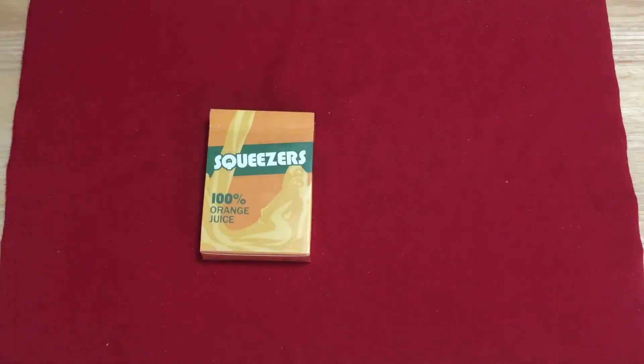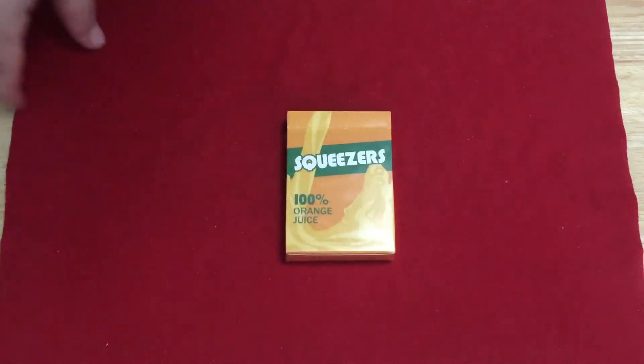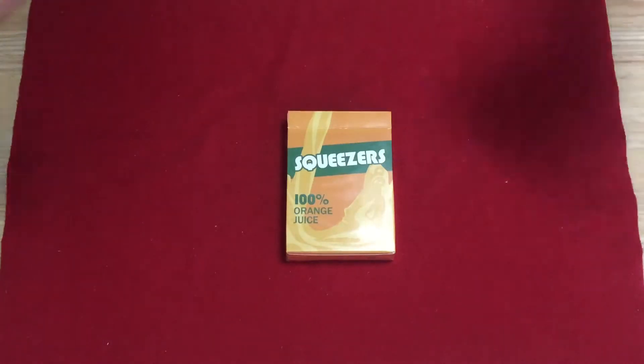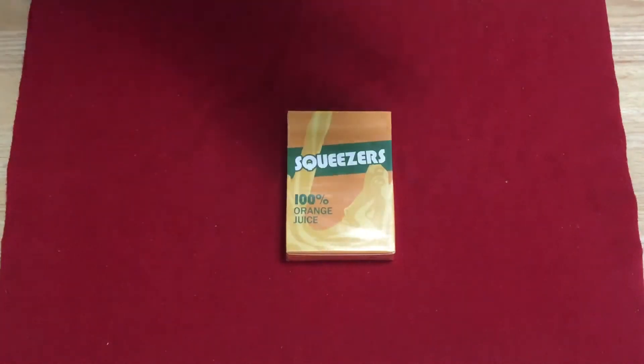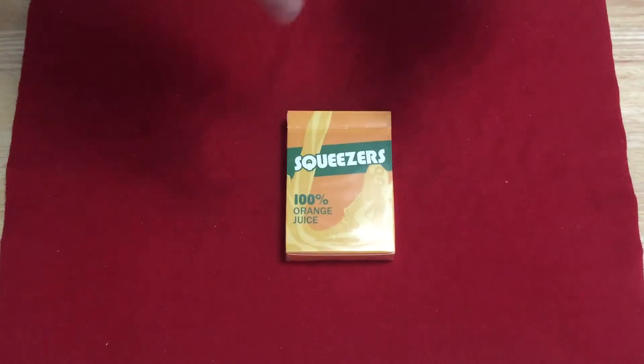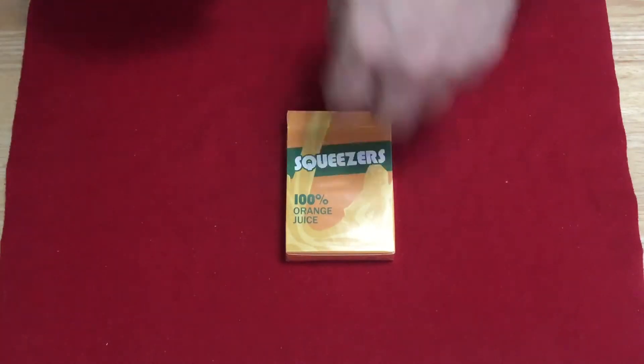This is the new Squeezers from Riffle Shuffle, designed by Olivia White and Organic Playing Cards. Not sure if she's the one who also designed the Peelers. Printed by USPC. It's already sold out on RiffleShuffle.com as of the day of recording, but it's available from other card and magic shops like PlayingCardDecks.com — there's a link down below where you can save five percent on the order and support the channel.